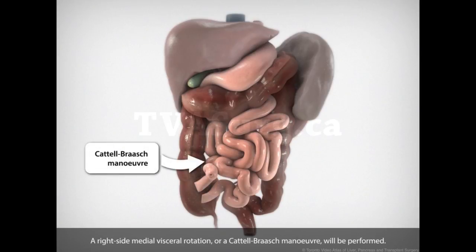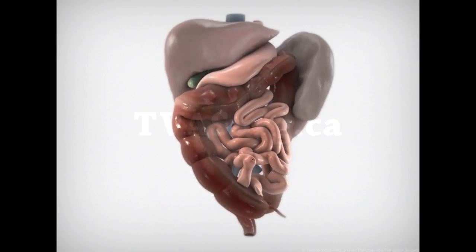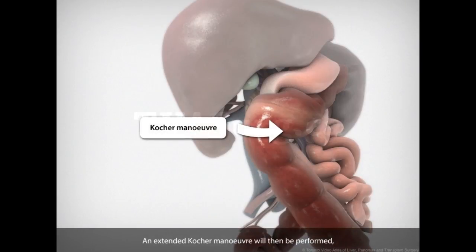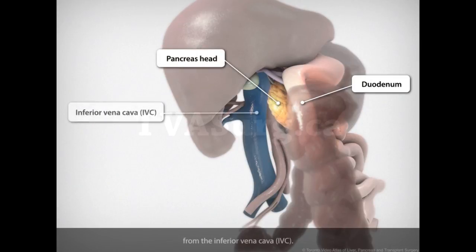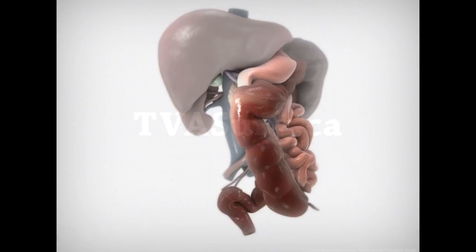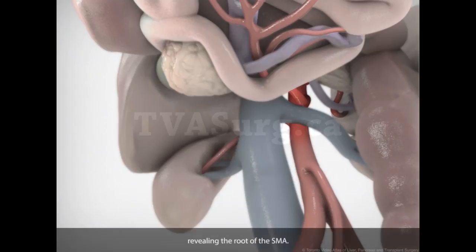A right-sided medial visceral rotation, or a Cattell-Braasch maneuver, will be performed. An extended Kocher maneuver will then be performed, mobilizing the hepatic flexure, the duodenum, and the pancreas head from the inferior vena cava. The intestines will be reflected cephalad, revealing the root of the SMA.